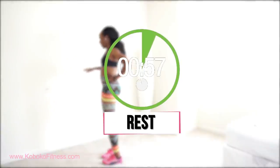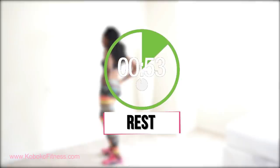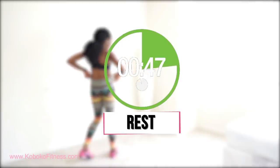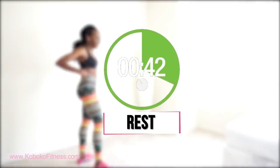You get another one minute to rest. Make sure you are pushing yourself during the work time and chilling during the rest time. I'll be back in just a few seconds and then we're going to do some more exercises that are going to start to work your abs and some other parts of your body.